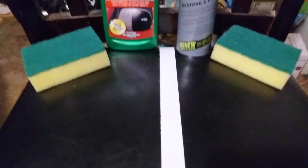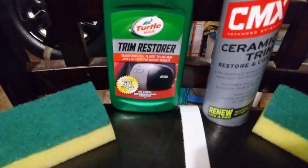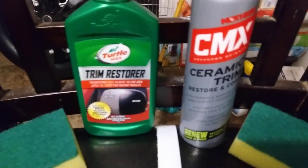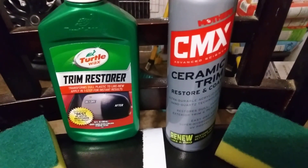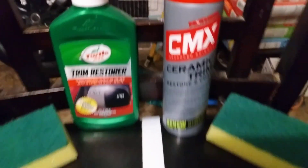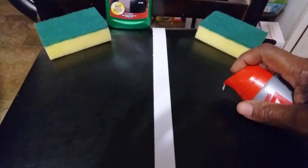We're doing the test on a vinyl chair — I've got it taped off. I want to see if there's going to be a major difference. It restores vinyl, rubber, plastic — whatever. It's probably more like plastic almost, to be honest. So we're going to start off with the Mothers CMX Trim Restore and Coating.